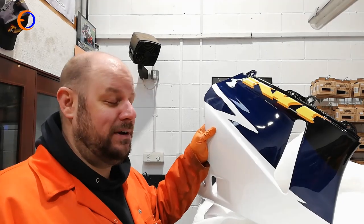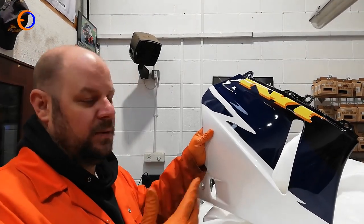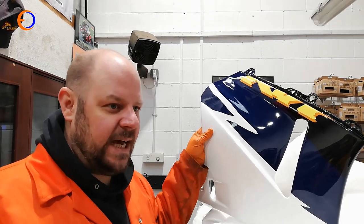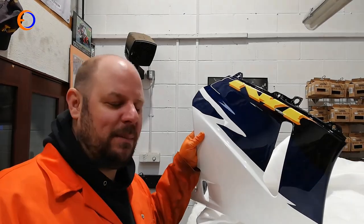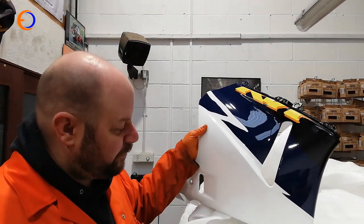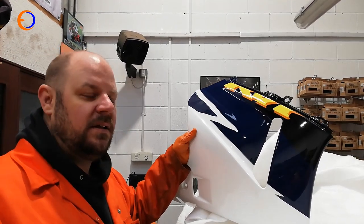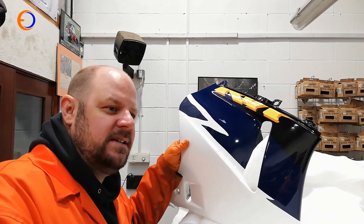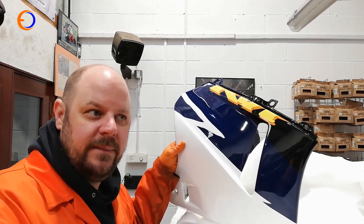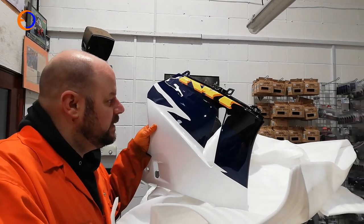The full nosecone and fairing cost about 300 to 310 quid delivered, which is extremely reasonable because the side panels are a couple of hundred quid for one panel secondhand from Honda — with slight damage, chunks missing out of them. A nosecone on eBay is 500 pounds and needs a bit of work.